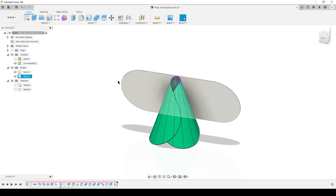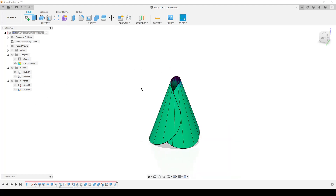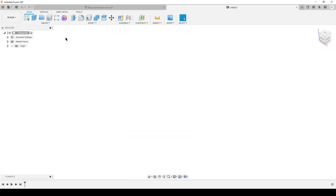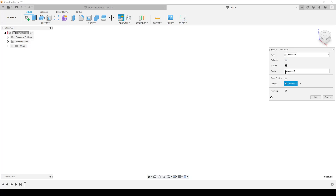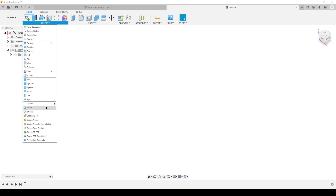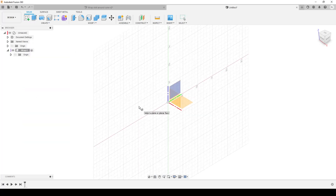This body is just part of a sketch I extruded to show how I solved creating this body. We're going to start a new design, start a new sketch, and create a new component. We're going to be nice to Fusion - let's call it 'wrap'. We haven't got a sketch yet - we're going to start with the coil.